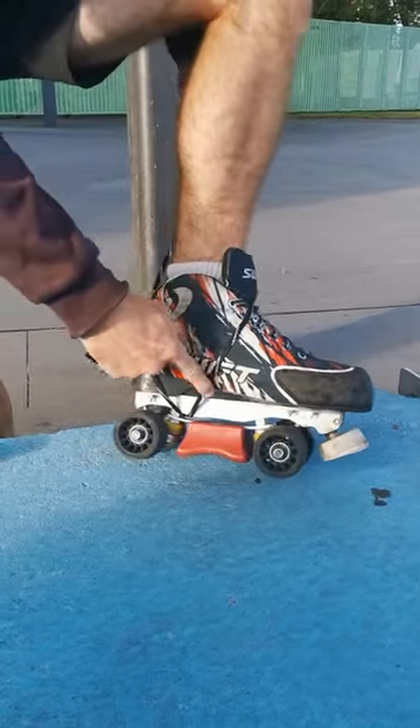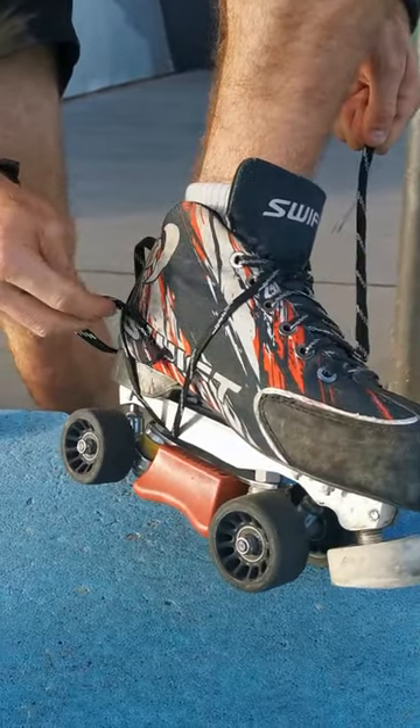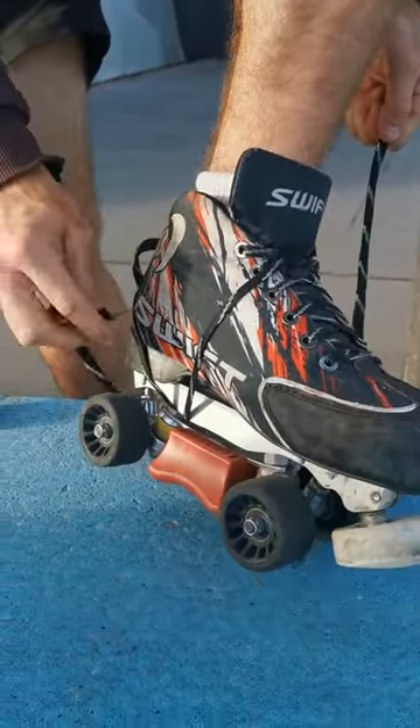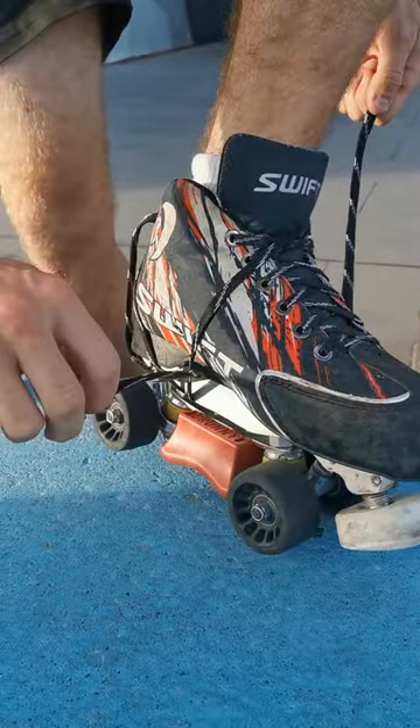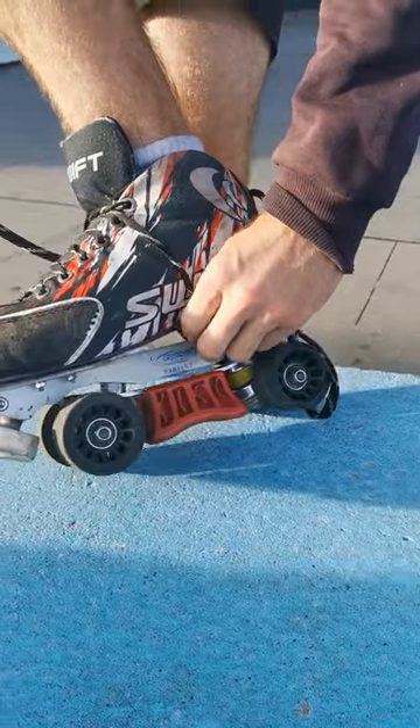After you come through the back loop, you'll notice that there will be a lace coming directly from here down to under, and you want to go forwards through this lace. Same on the other side — forwards through this lace.